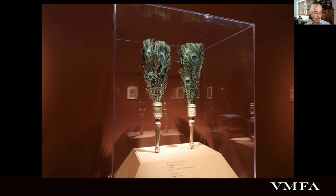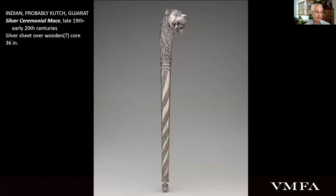The second of the three objects is another piece of regalia that we have recently acquired, and will be housed in a larger vitrine along with these fly whisks. This is a ceremonial silver mace.